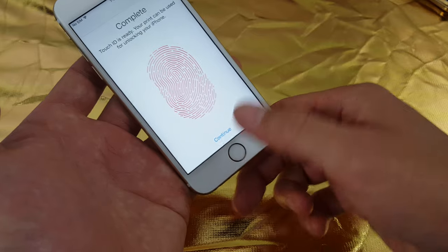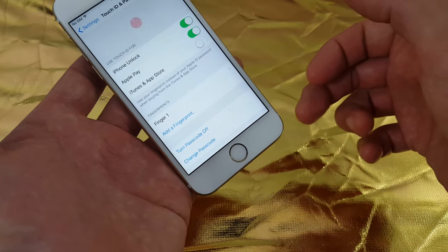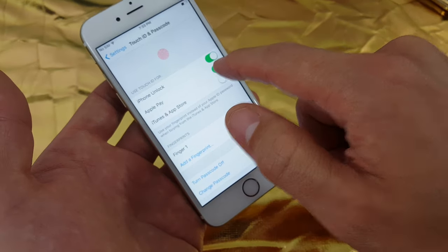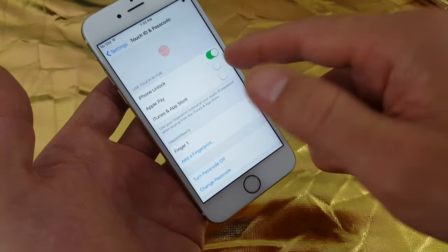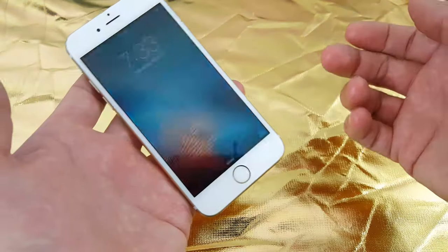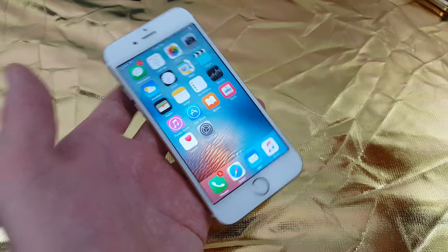Now we're complete. I'm going to click Continue, and the only thing I want to use it for is just for my phone unlock, so I'm going to toggle that off. Now when I go back, I just put my thumb on here and I am in business.